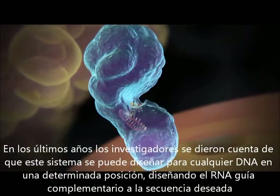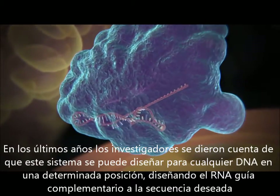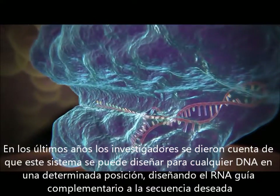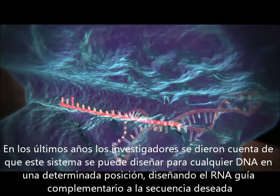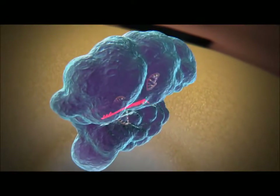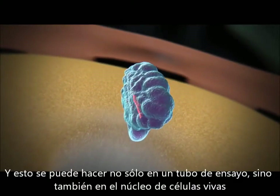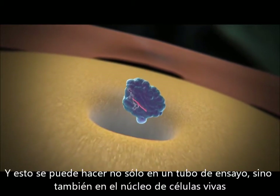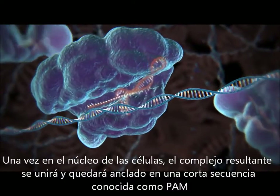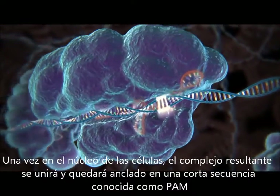Over the past few years, researchers studying this system realized that it could be engineered to cut not just viral DNA, but any DNA sequence at a precisely chosen location, by changing the guide RNA to match the target. And this can be done not just in a test tube, but also within the nucleus of a living cell. Once inside the nucleus, the resulting complex will lock onto a short sequence known as the PAM.